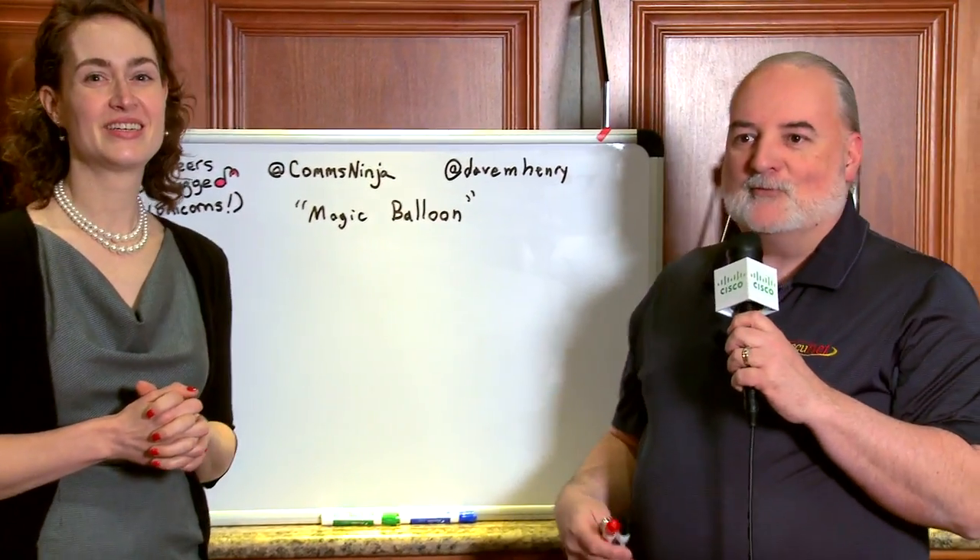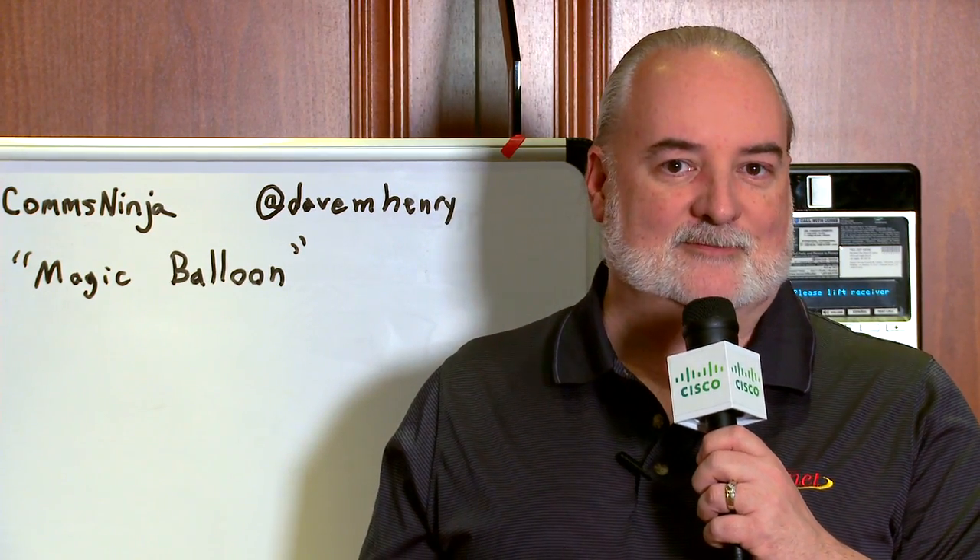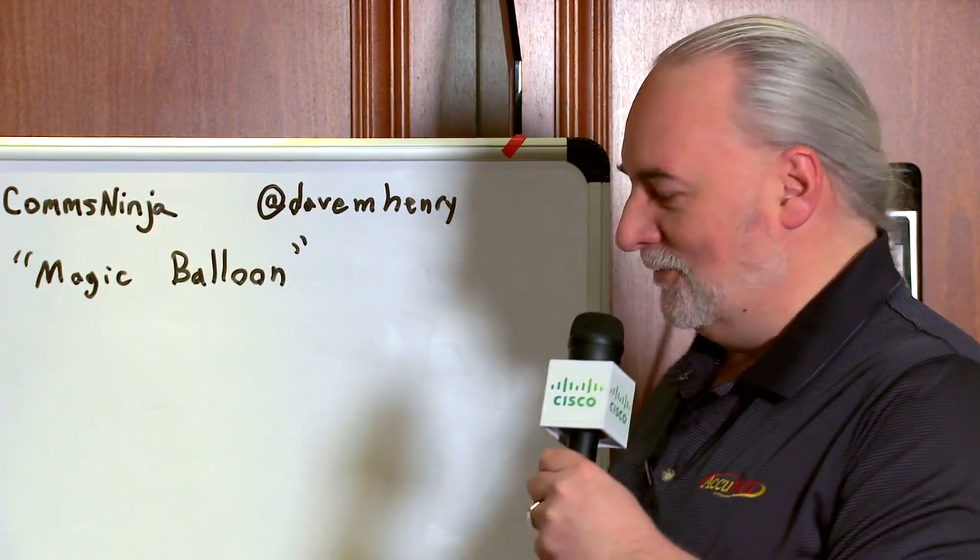Magic Balloon is a free-form creativity exercise done as a competitive game for whiteboarding. It's a great game. I enjoy playing it with my sons, and I hear other people talk about playing it with their kids. But it's also a great thing to do with somebody who isn't used to whiteboarding and feels they aren't creative enough. It's a great way to just get creative juices flowing.